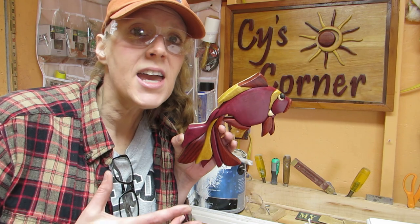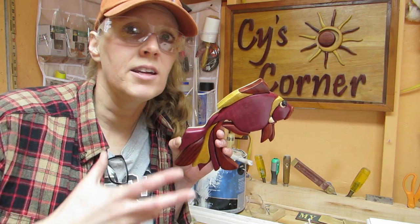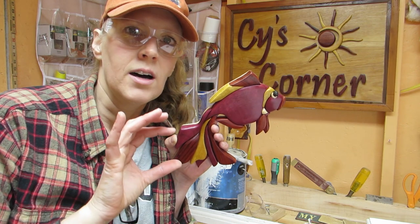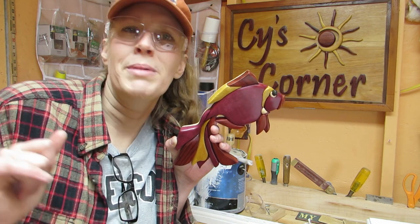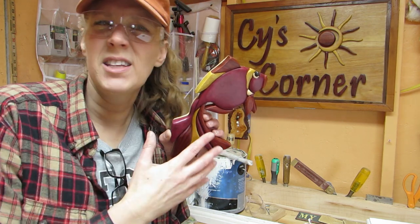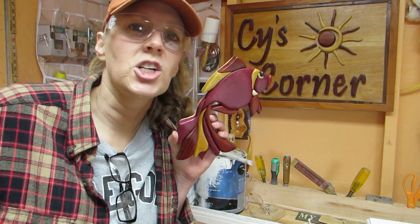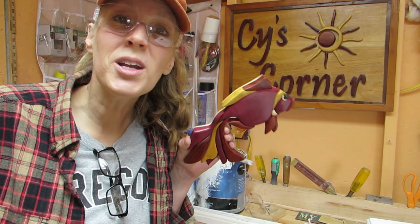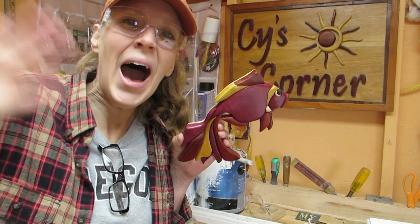There's the intarsia fish! And I made a tutorial on doing intarsia — this is the project I did that with. It's a series of seven little short videos about doing the intarsia, so if you want to see how I did this in more detail, you can watch the intarsia instruction series. Thanks for joining me, everybody, and maybe I'll see you there. Bye!